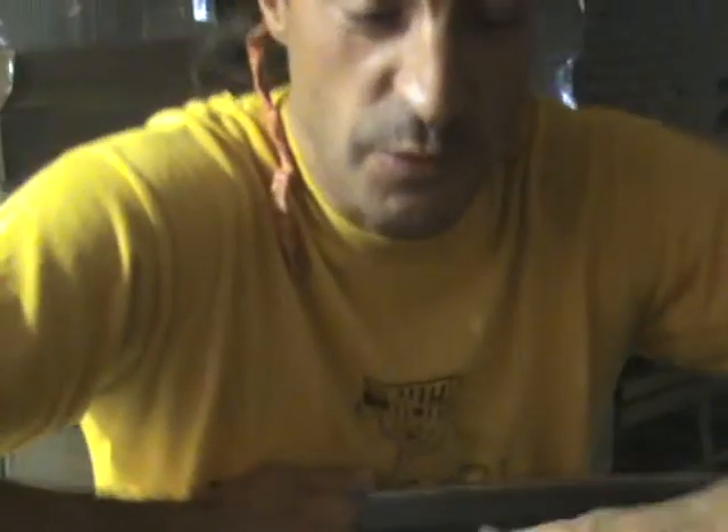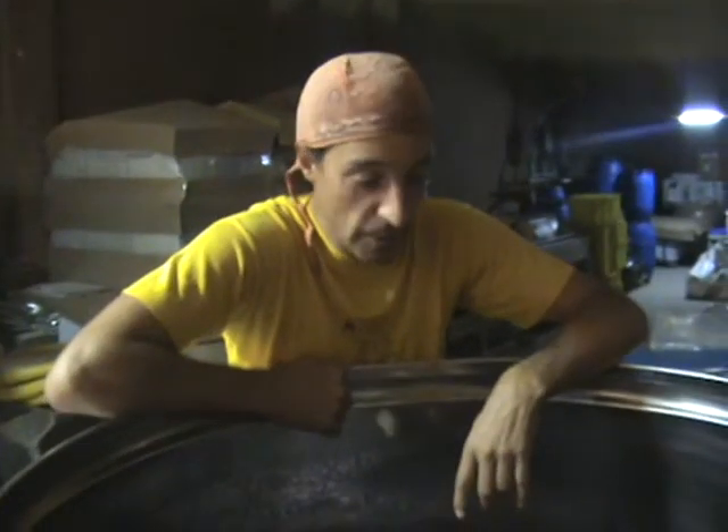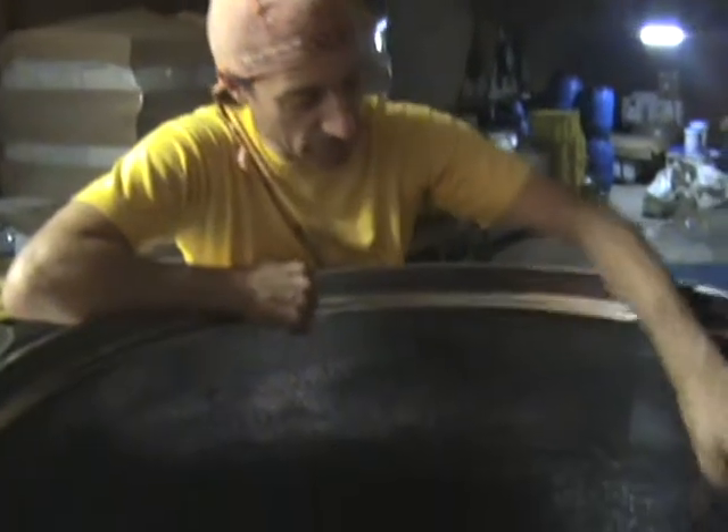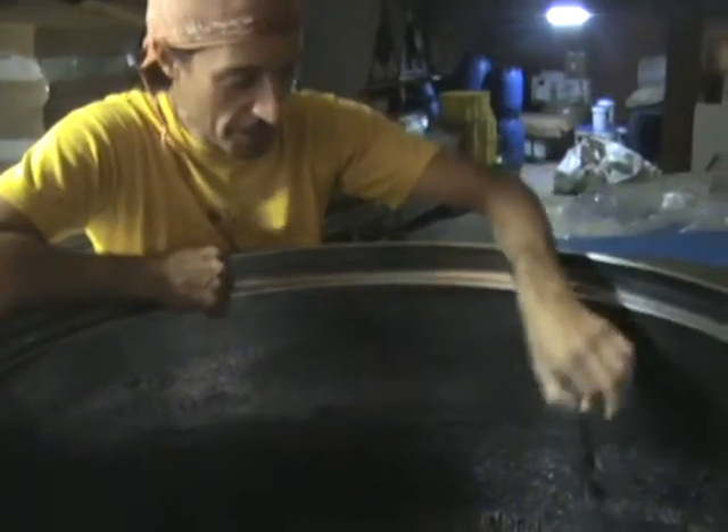These are the skins — they've been de-stemmed, most of them. There were 30 cases here. Most of them have been de-stemmed, but we threw in about five or six cases with whole clusters to do a bit of carbonic maceration. Like here's what's left of one. And so we're going to press them.